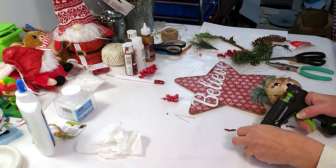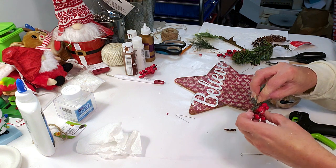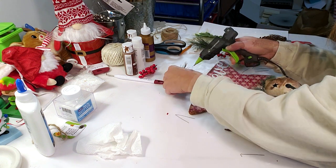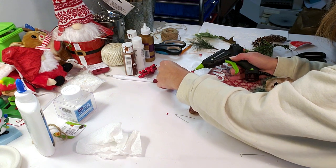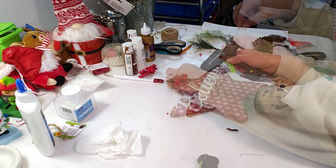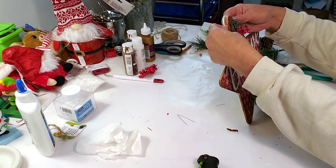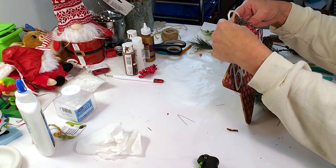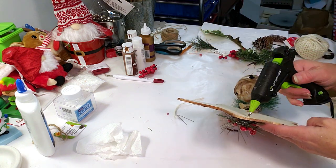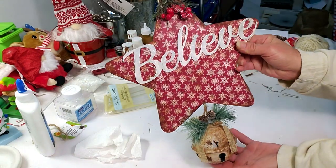I have a pick from Hobby Lobby that I took apart to decorate the top of the star. I'm using red berries and some greenery, hot gluing them to the top. Then I grabbed some white twine and hot glued it to the back so I can hang this pretty piece. I think this came out very beautiful — amazing for just three products.